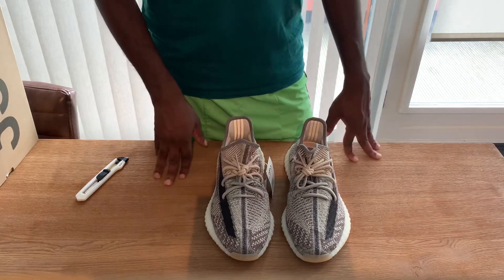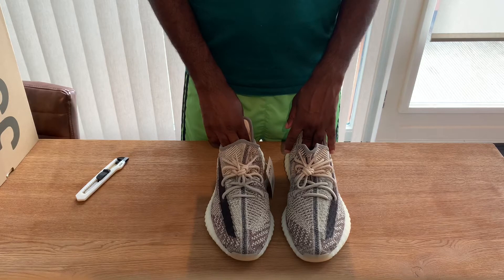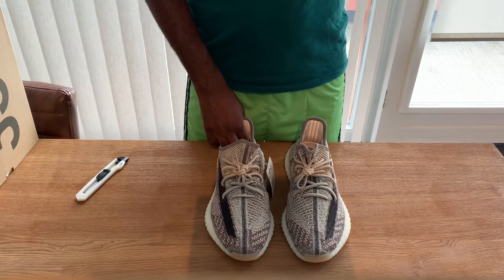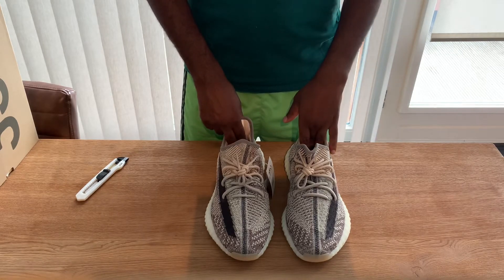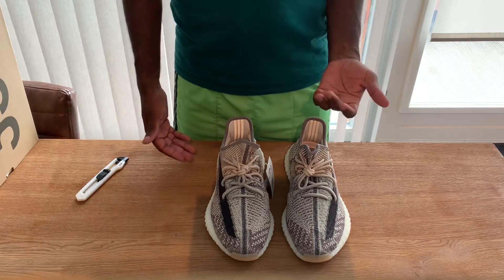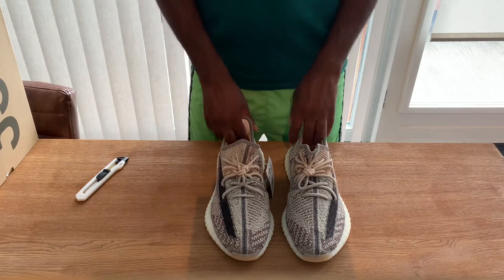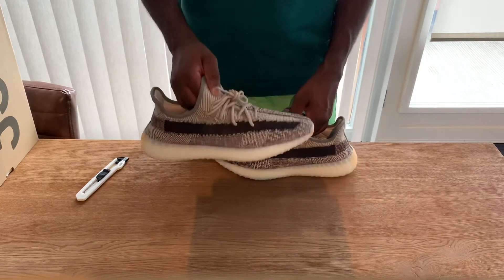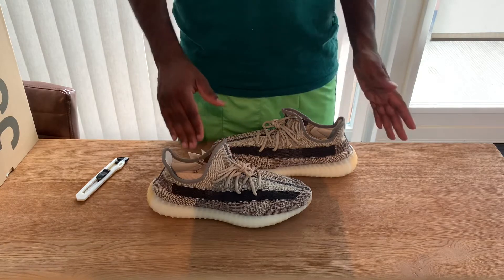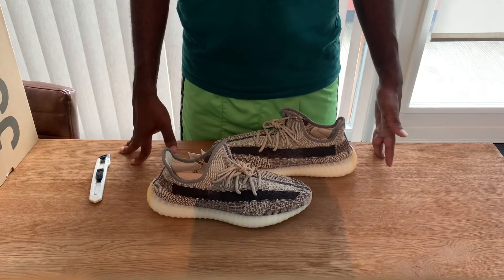I'm not exactly sure what the previous 350 release was — I think it was around the beginning of Corona — and then the Yeezy Cinders 350. I think the Zion was the first 350 after those Cinders. I wasn't really sure what to think about the 350 at this point, but the model is still, I think, the best model that Yeezy has. Maybe there was a Yeezy Supply exclusive 350 in between the Cinders and the Zion, but if it was a Yeezy exclusive, it for sure didn't drop in the EU.